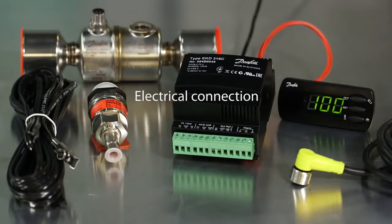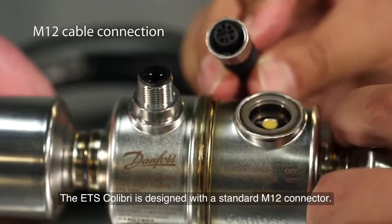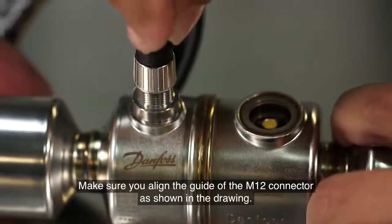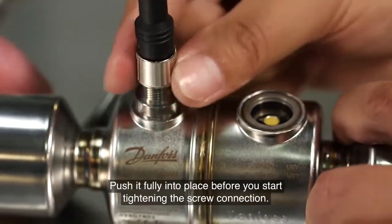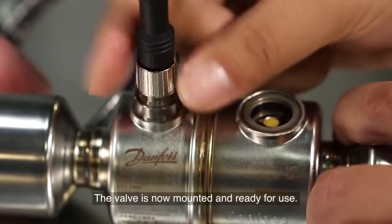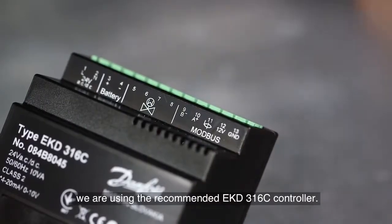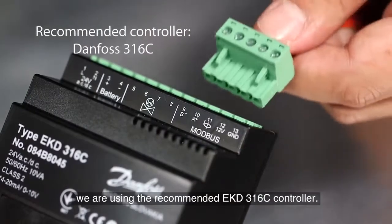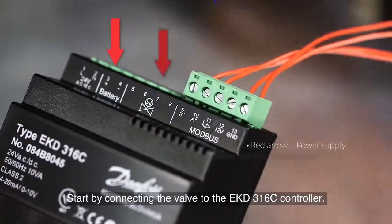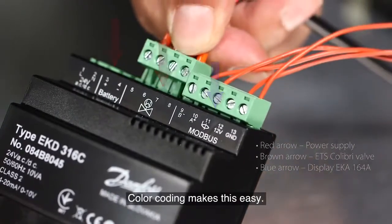Electrical connection: the ETS Colibri is designed with a standard M12 connector. Make sure you align the guide of the M12 connector as shown in the drawing. Push it fully into place before you start tightening the screw connection. The valve is now mounted and ready for use. We are using the recommended EKD 316C controller. Start by connecting the valve to the EKD 316C controller — color coding makes this easy.